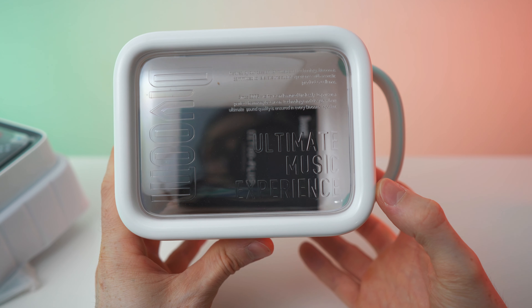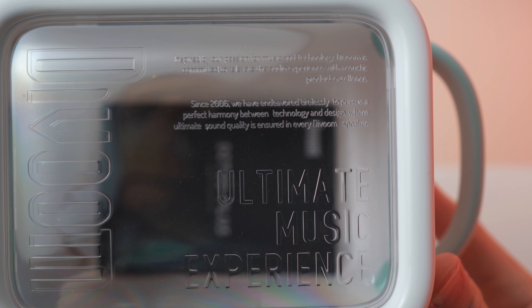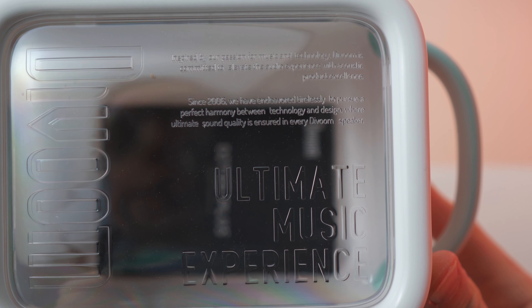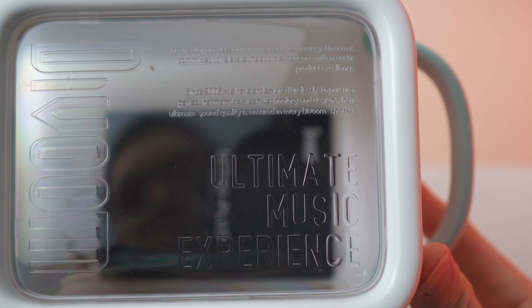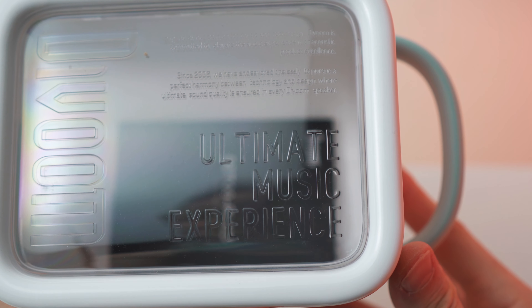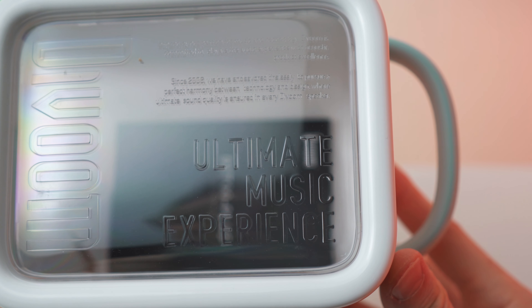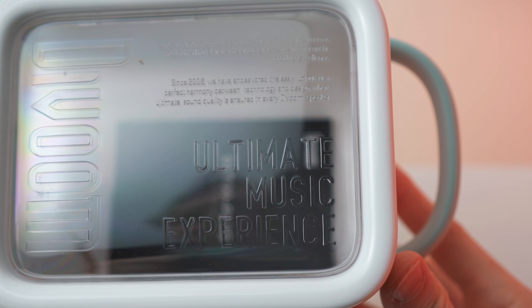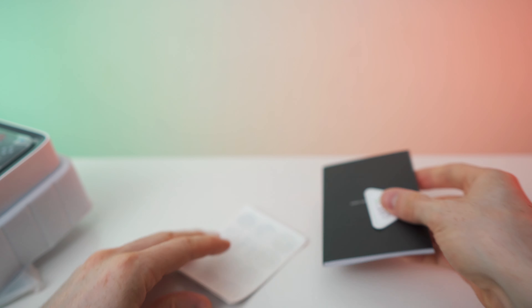It's kind of hard to read, but it says 'Ultimate Music Experience' and up here it says 'Inspired by our passion for music and technology, the Woom is committed to elevate the audio experience with acoustic product excellence. Since 2006 we have endeavored tirelessly to pursue a perfect harmony between technology and design, where ultimate sound quality is ensured in every the Woom speaker.' Now I'm curious!